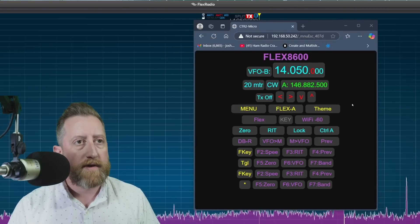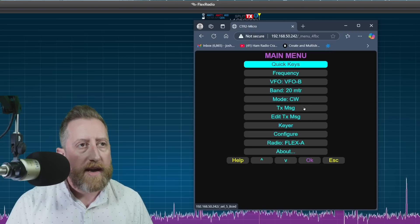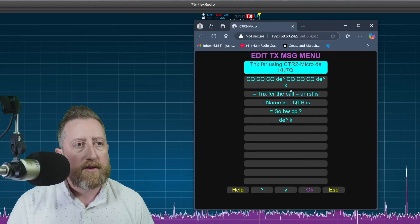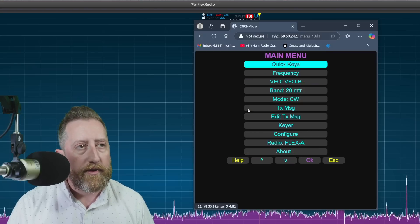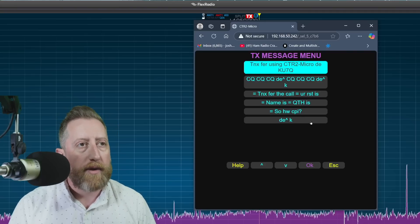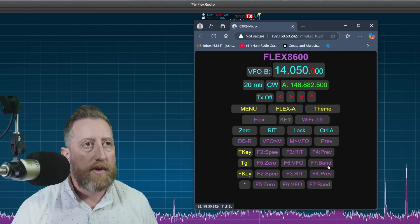Let's go back to the menu. We've got frequency, VFO, band change, text transmit message, edit transmit message, and key configuration. I'm in CW mode right now. Going to edit TX message — these are little scripted messages you can set up. You can go to TX message and click to transmit the message directly, which is pretty cool, and allows you to have keying maybe on your phone or other device by accessing the device over Wi-Fi.